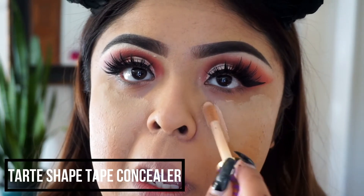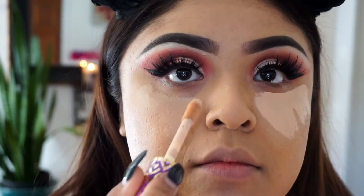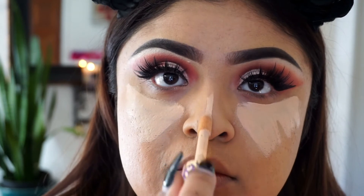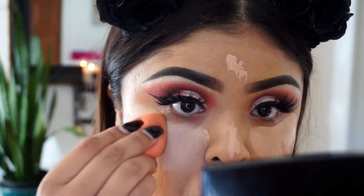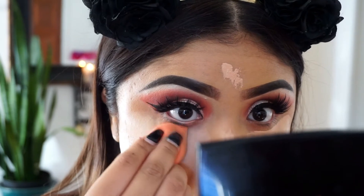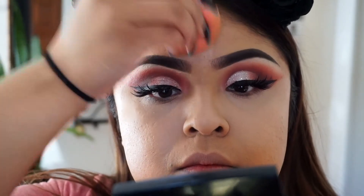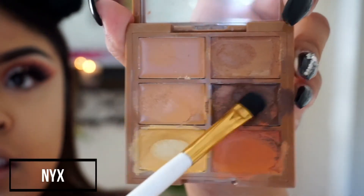Here I'm using some MAC concealer and also the Shape Tape by Tarte — I just had a brain fart on the name — but I'm placing it in the areas I really want to highlight. It looks like a lot of concealer but I just really wanted my face to be snatched. I also really wanted to try this contour technique because I suck at contour — thumbs up if you suck at it like me. I'm just taking this NYX product and I have to make that fish face because I don't know where the hollows of my cheekbones are.